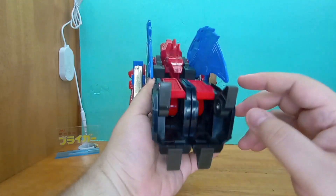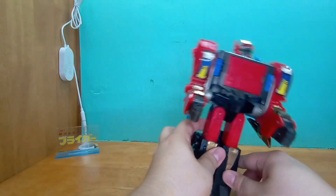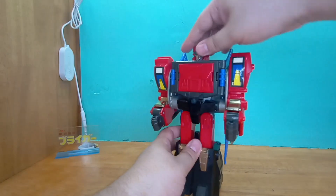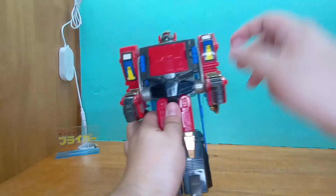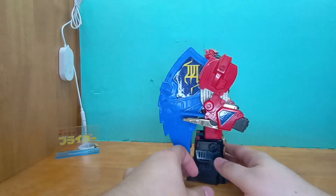Maybe there's somewhere I can actually look. I have no idea how to transform this guy, but he looks... I can't even turn his head, but I like how he looks. I like all the stuff though.